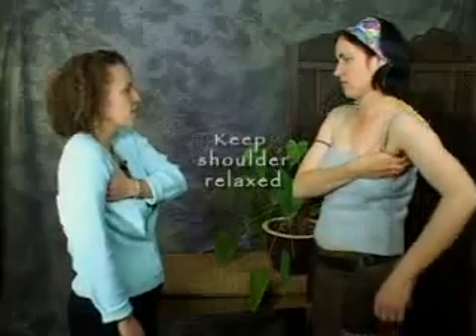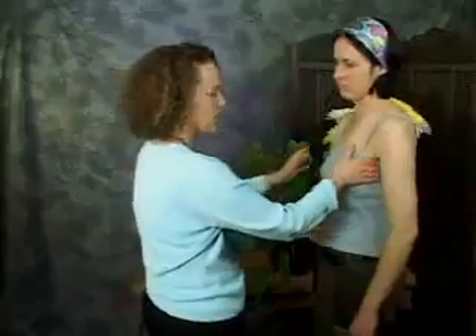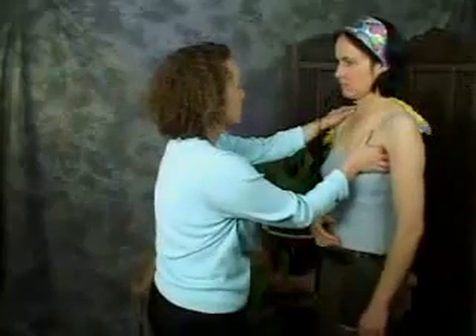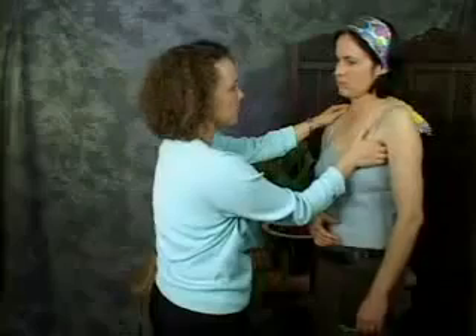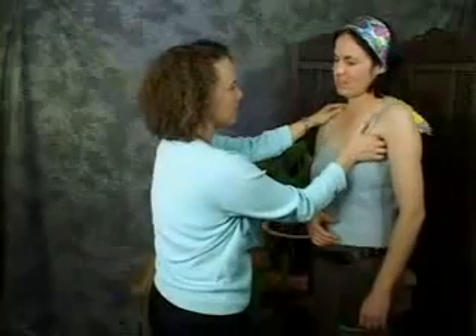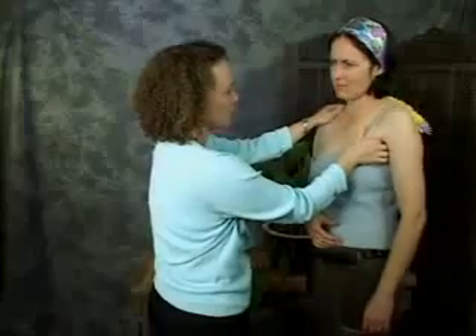As your fingers get up in there, you might feel it's a little tender. It might not be, but it might be. Lymphatic tenderness is a little different than muscle soreness. You'd feel it right in the armpit itself. Feel how that's a little more burning than like a muscle soreness.